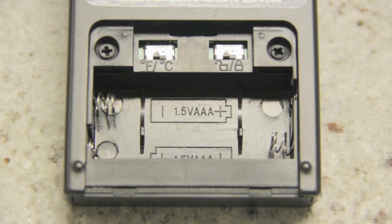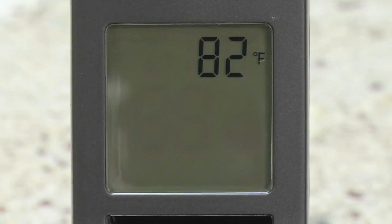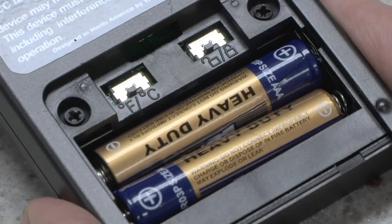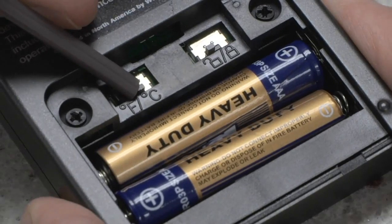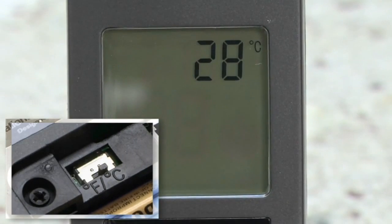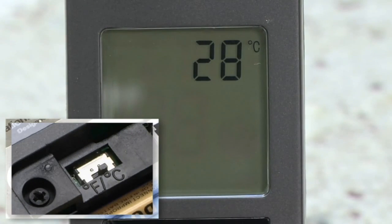The transmitters of these remote systems also have two optional switches located in the battery compartment: the temperature switch and the childproof switch. The temperature switch changes the temperature displayed on the transmitter from Fahrenheit to Celsius. To change the temperature displayed, simply slide the switch to the desired mode and the display will immediately change to indicate Fahrenheit or Celsius.